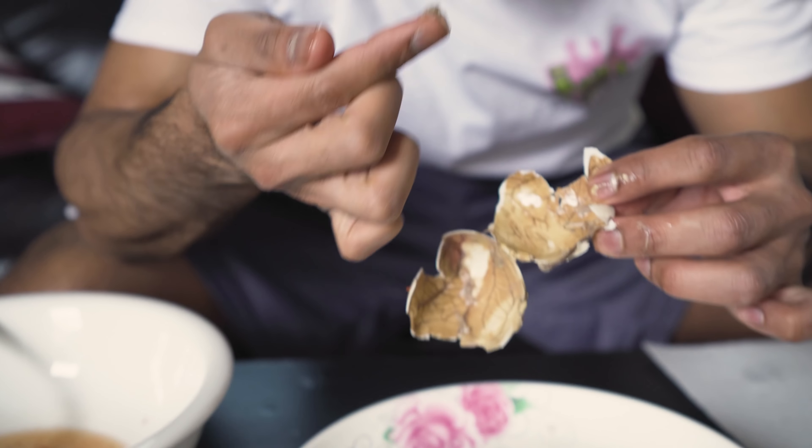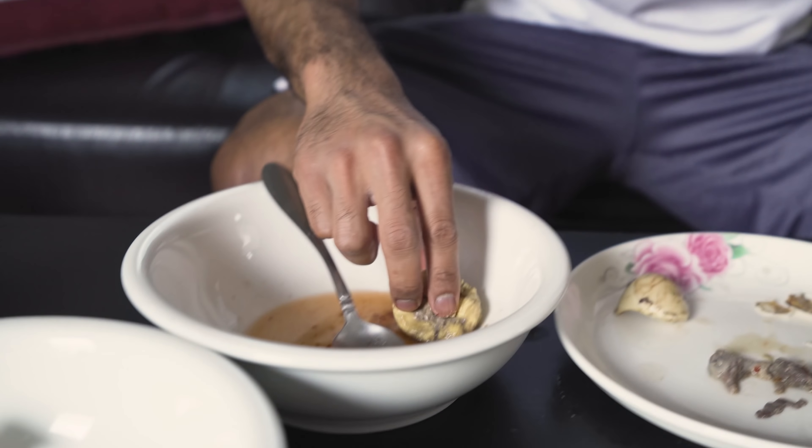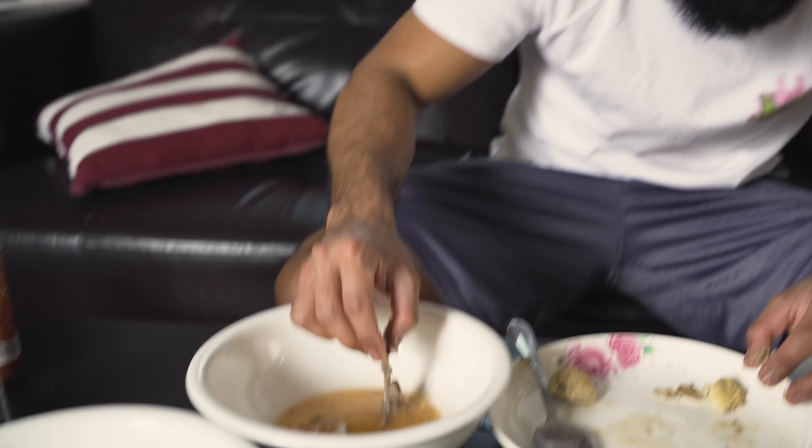First thing I like to do is crack the top of the egg like that, then start peeling it slowly. You can see the soup part right here — I like to dip it in the vinegar, swirl it around, and drink it like tea. This is so good. Repeat the same process until all the soup is done.